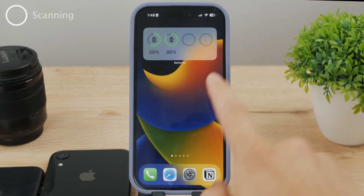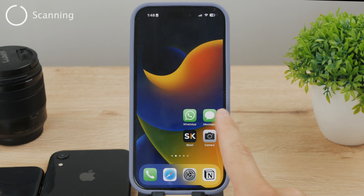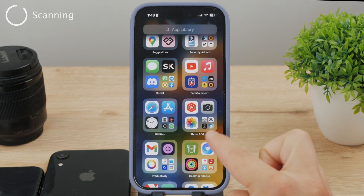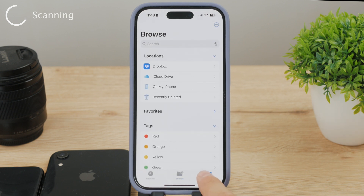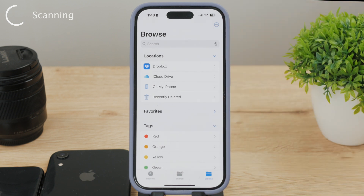The easier method, which I think most people should be using, is with the built-in Files app from Apple. On your home screen, locate the Files app — it's the blue folder on a white background. Open it up, then at the bottom of the page you can see three different toggles in the tab bar. Click on the Browse icon and tap it a few times until nothing happens anymore, and that way you should end up in the Browse section.